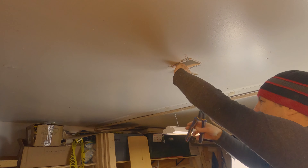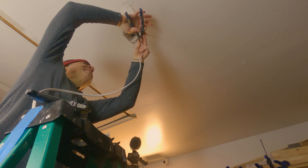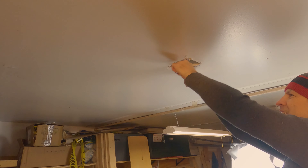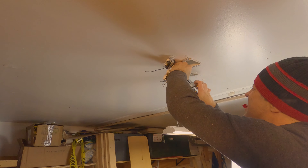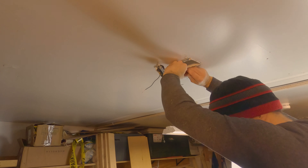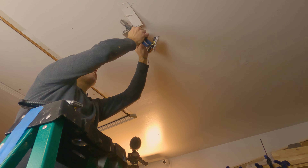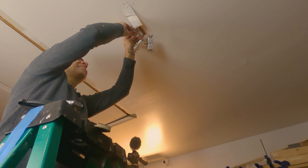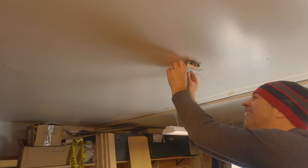The unit itself weighs, from what I can read or feel, probably about 30 pounds or so. Pretty sturdy build, it seems. These would be the filters — there's one pre-filter and then another filter. Obviously they're replaceable, which makes that pretty nice.